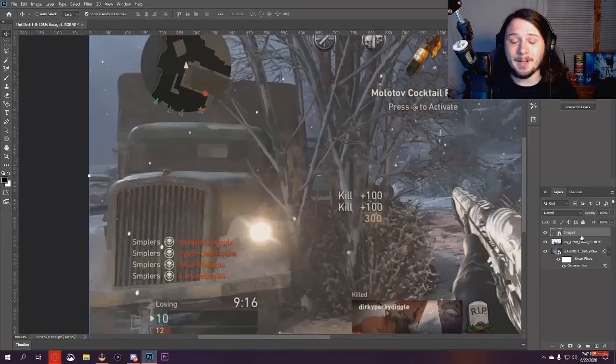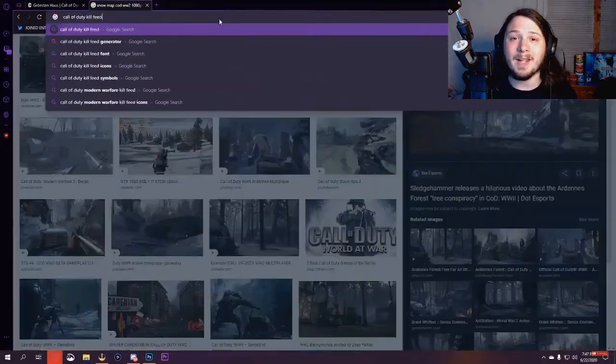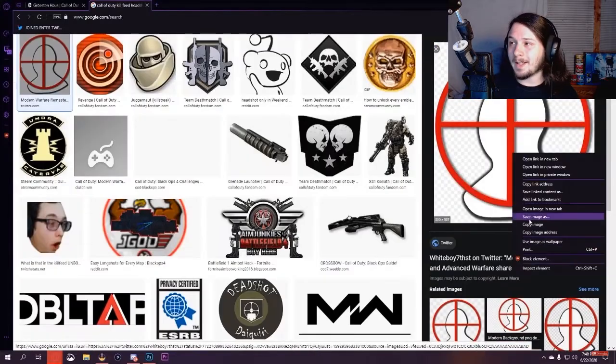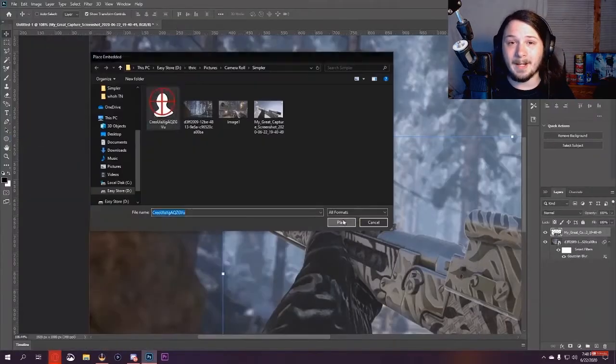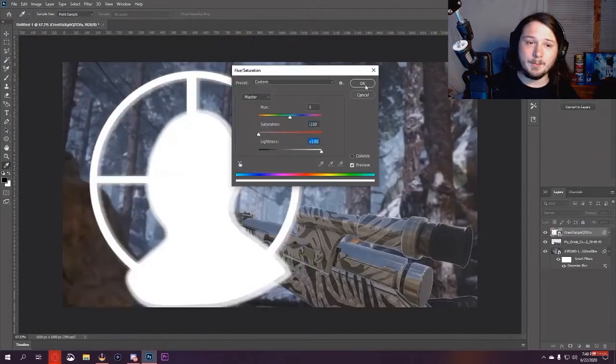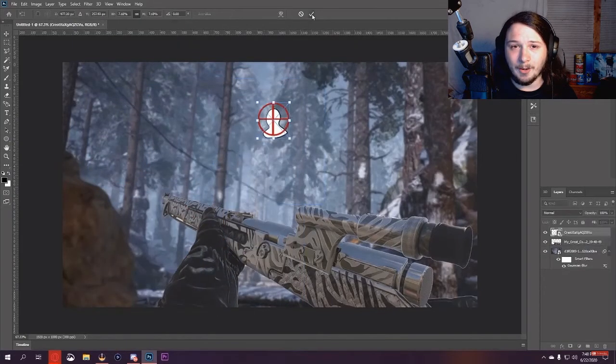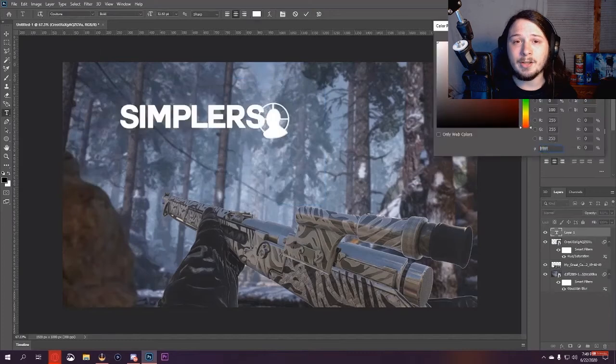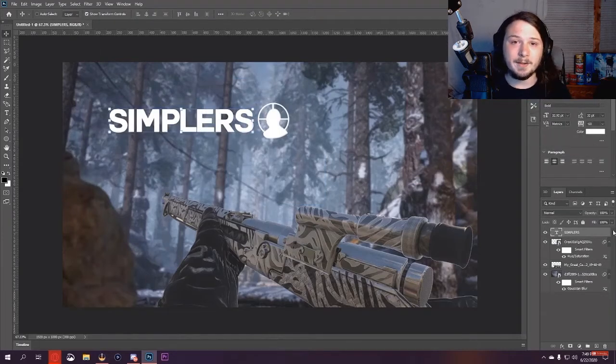Hey, what is going on guys, it's your boy Pear Place, welcome back to another video on the channel. As you guys are seeing right now on the screen, this is the video I previously uploaded, which was the thumbnail speed art for Simplers, my teammate. This video is going to be another speed art video.